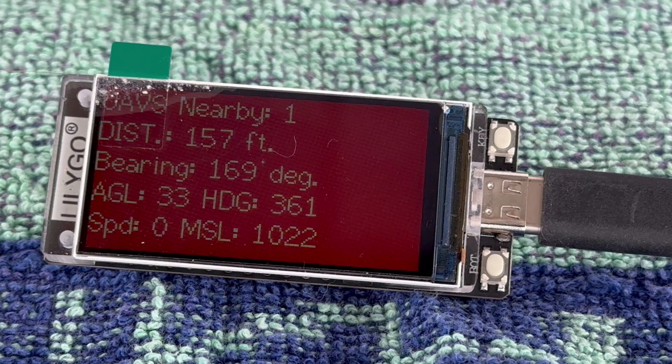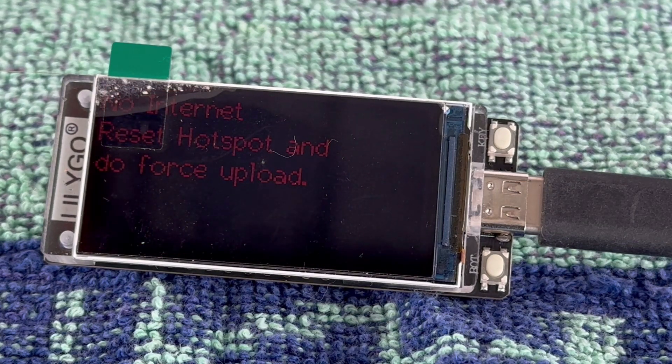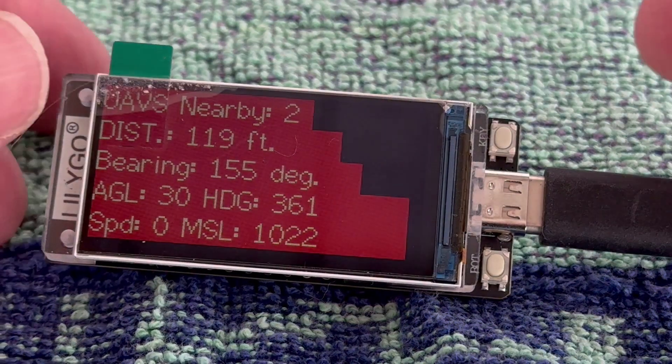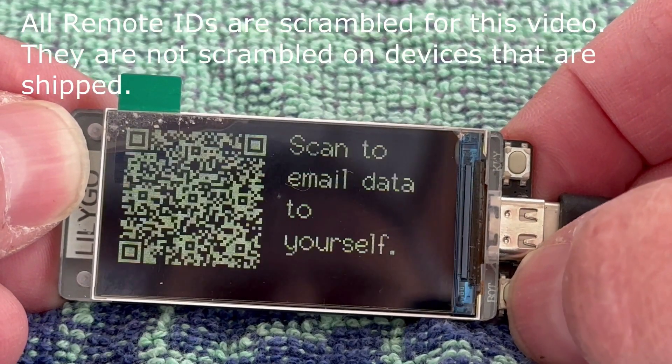Wayne, go ahead and fly your Air 2S towards the Mavic 3. Okay, go ahead and stop Wayne. The other Air 2S was detected and it is 116 feet away. Since the second Air 2S is closer, that is the one that's being shown. And then we can scroll through the data to get more information about it.